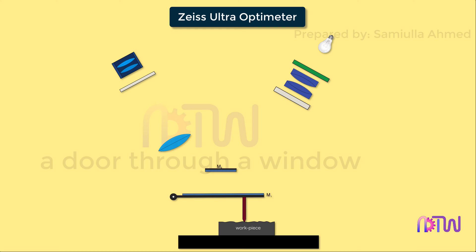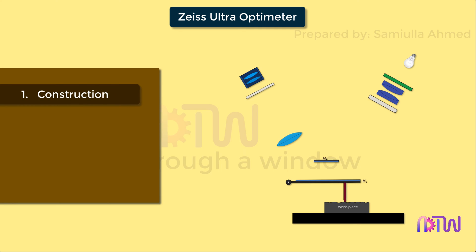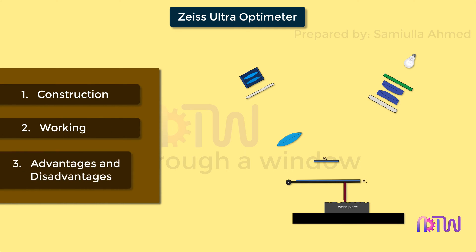This video will cover the following about the Zeiss Ultra Optimeter: 1. Construction. 2. Working. 3. Advantages and its disadvantages.